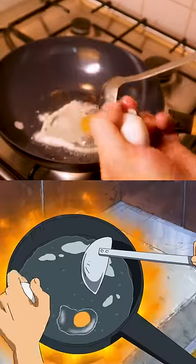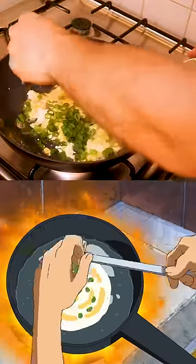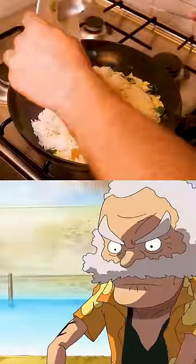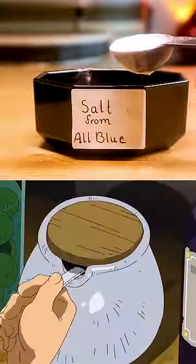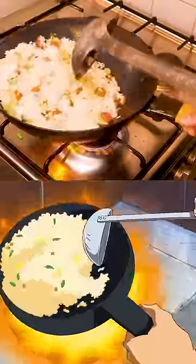Then we'll scramble an egg and add the onions. Add some cooked rice and vegetables. Add some all blue salt. Give it some wok hey.